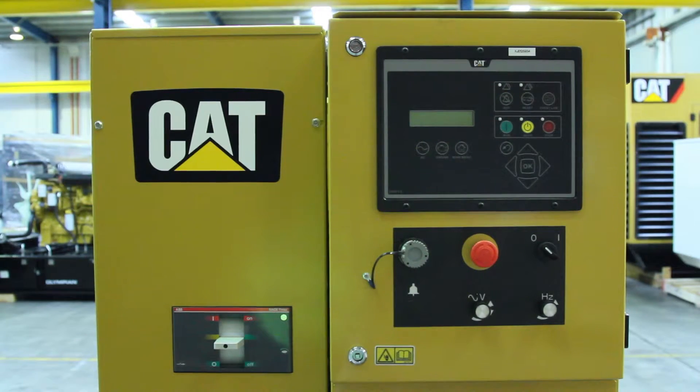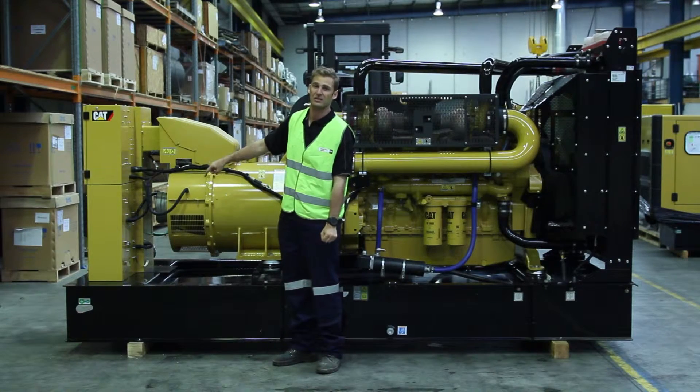There is an EMCP 4.2 generator controller which is used to start and stop the machine, located at the front here, along with an integrally mounted circuit breaker and with cable entry located on the underside of the base frame to connect to the circuit breaker.